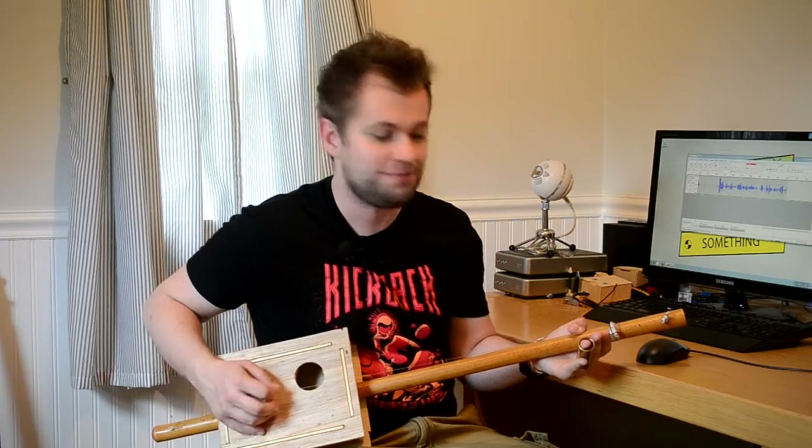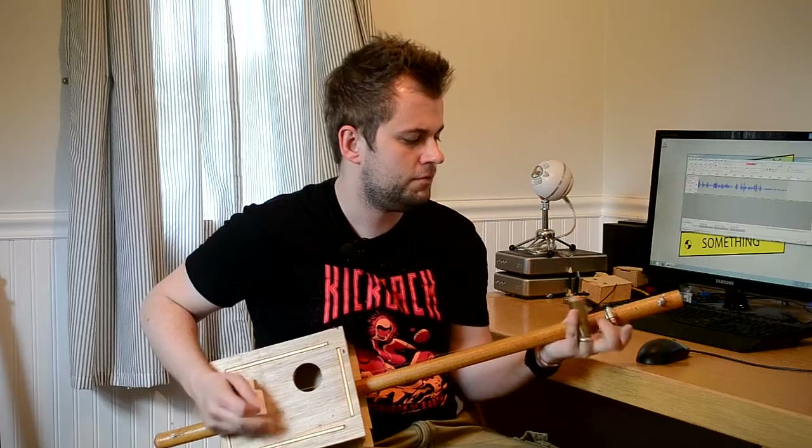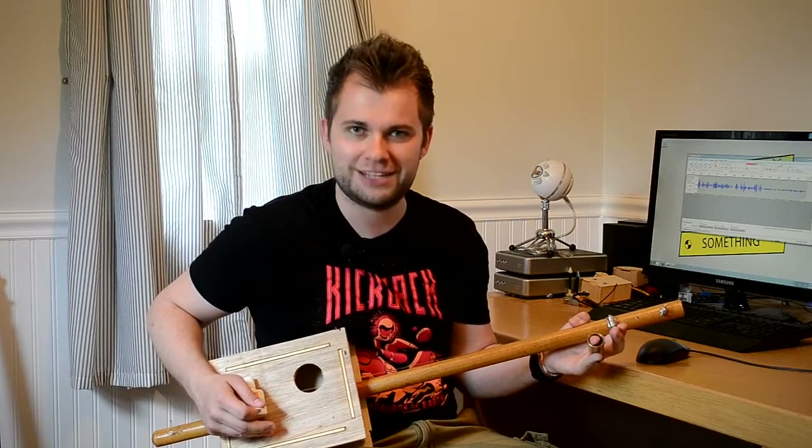Hi, I'm Alex, and welcome to Super Make Something, the show where I make something cool and show you how to make it too. Today, we'll be building a CNC cigar box guitar. Let's get started.